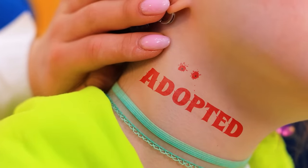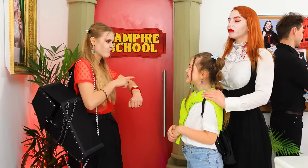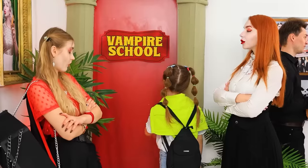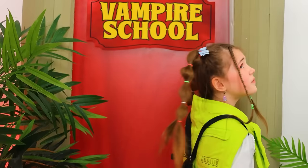Where have you been? Did you even see the time? You can't be late on your first day! Okay! She always screams at us! Hey! Why isn't it opening? I'm a vampire!